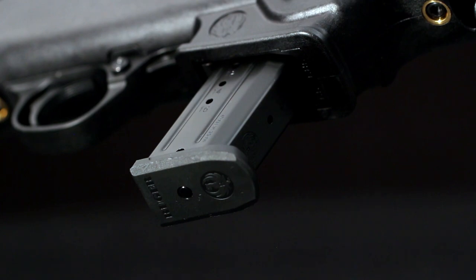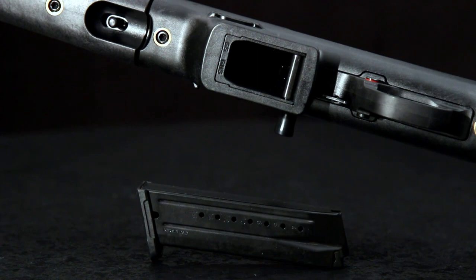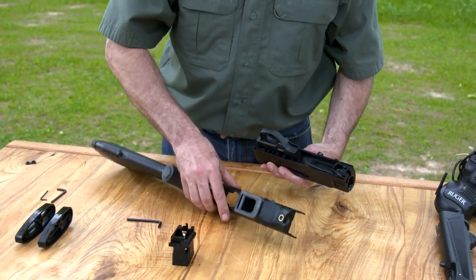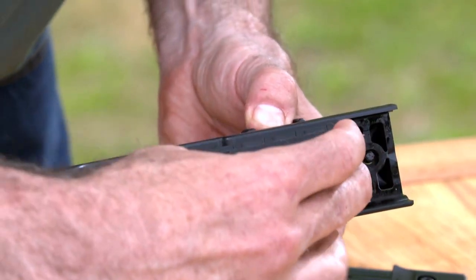That's not the only magazine trick the PC Carbine can perform. It comes with a magazine well intended for Ruger SR9 or Security 9 magazines. You can easily switch over to a supplied well that accommodates Glock magazines, letting you load up to 32 rounds in your PC Carbine.